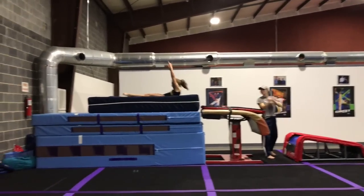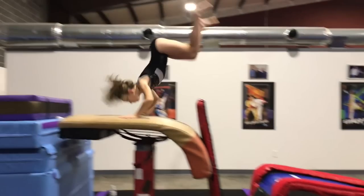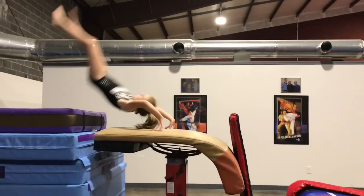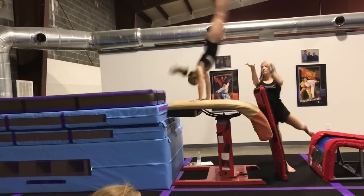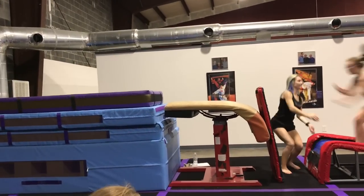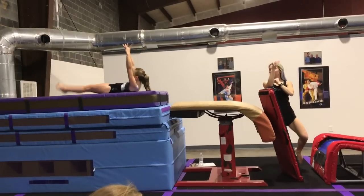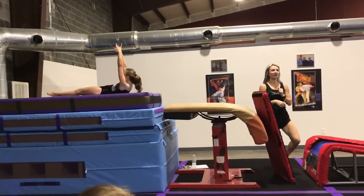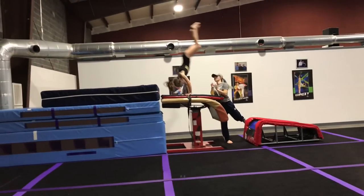Most of the issues in Charstar's vault actually stem from a lack of power in her run. But here you can see how having her chest down on the springboard and her head out in the first phase of her vault dramatically affects the angle of her repulsion. I've placed an object in front of her to give her a visual aid for going up and over onto the vault table. Notice how when I take the visual aid away, she dives into the vault table and then cannot repulse in the proper shape.